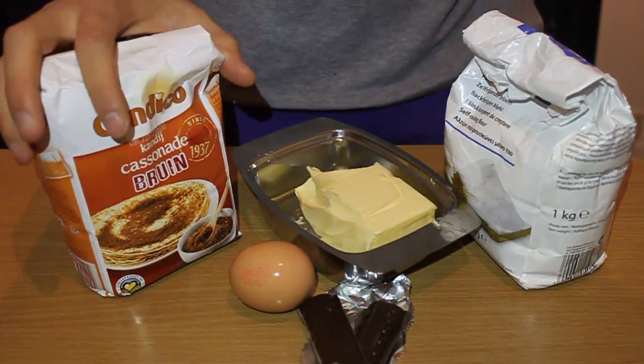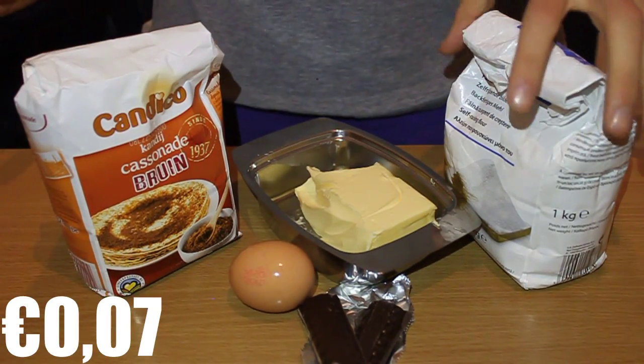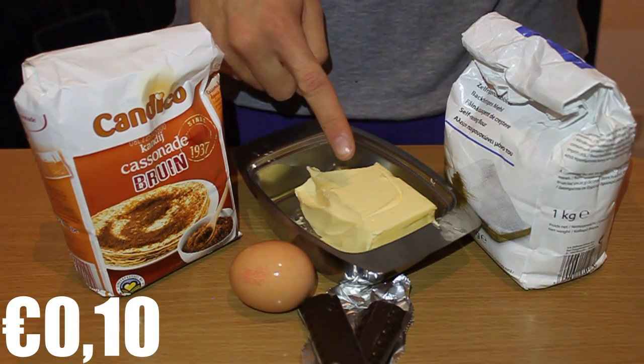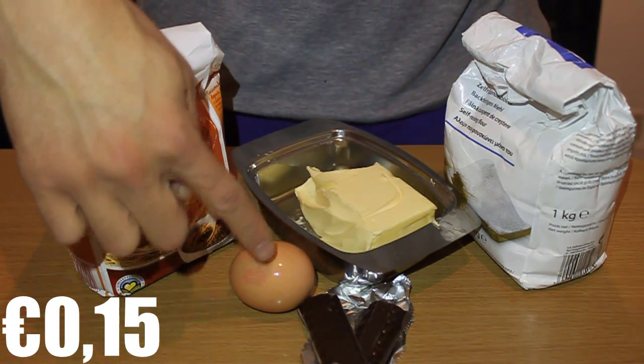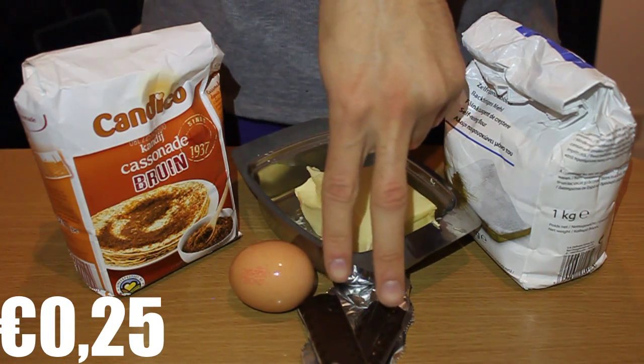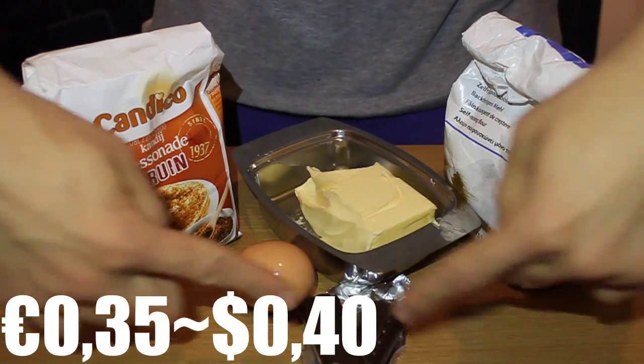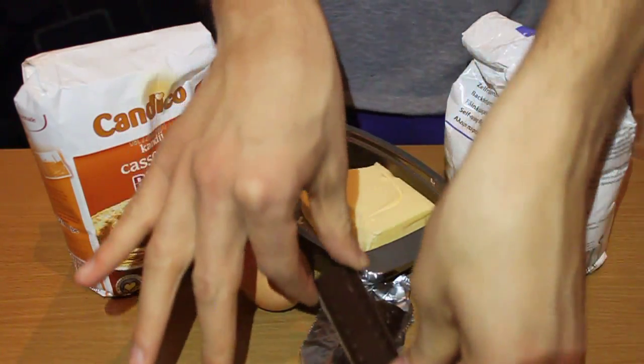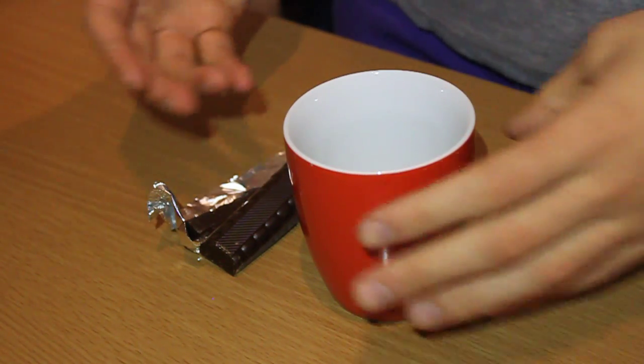What you'll need is one tablespoon of brown sugar, one and a half tablespoons of self-rising flour, half a tablespoon of butter, one egg, and two bars of chocolate or two slices. First of all, take a mug and add a half tablespoon of butter into it.